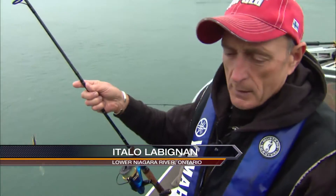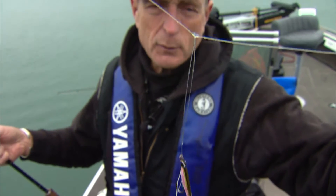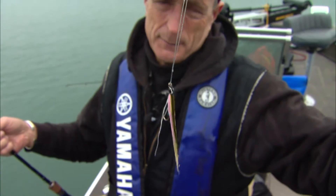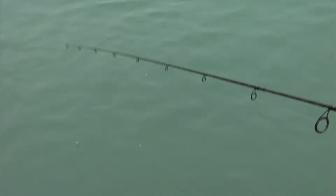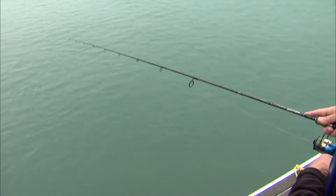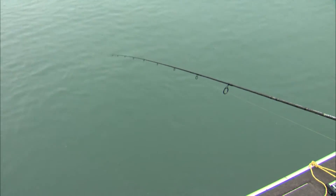A drop shot rig is very simple. All I've got is a sinker on the bottom — in this case it's a bell sinker — and then about eight or ten inches up I have my streamer on a tippet line. I'm just dropping it down just below the surface so you can see it. If I move it up and down very lightly, you can see the way that fly is swimming — it looks like a bait fish with the weight down below. I drop it straight down on the current until it hits the bottom, about 18 feet, and then I literally touch the bottom, shake it, bounce the bottom, and lift up a little bit.